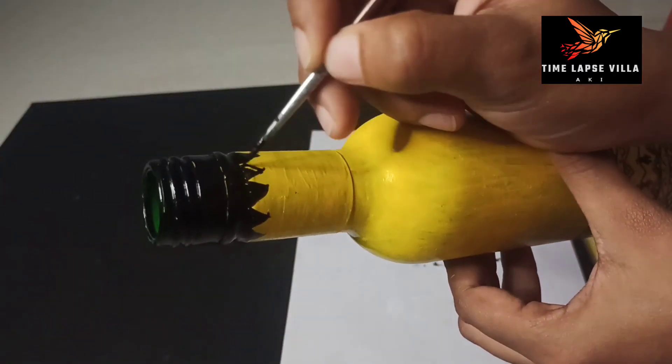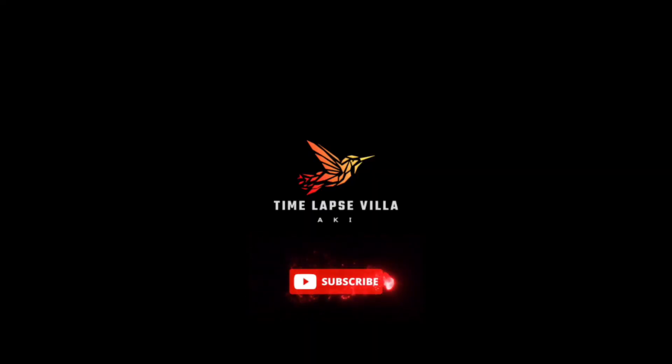Please like, share and subscribe. Okay, that's all friends. It's me Kudachu. Thank you.